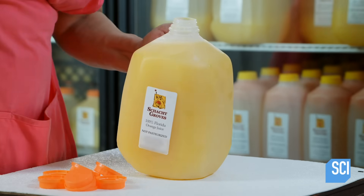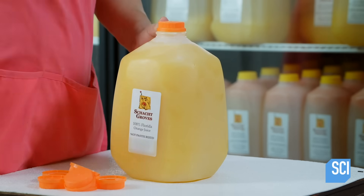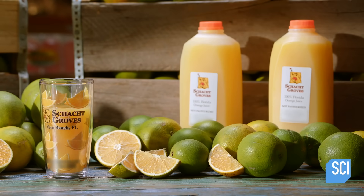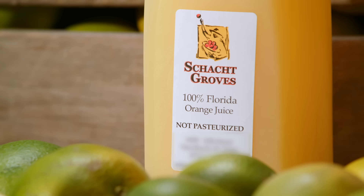The unpasteurized orange juice won't have an extended shelf life, but the trade-off is an unaltered flavor and color. Refrigeration will preserve the juice for a few days. And after all, fresh squeezed orange juice is a drink that's best served cold.